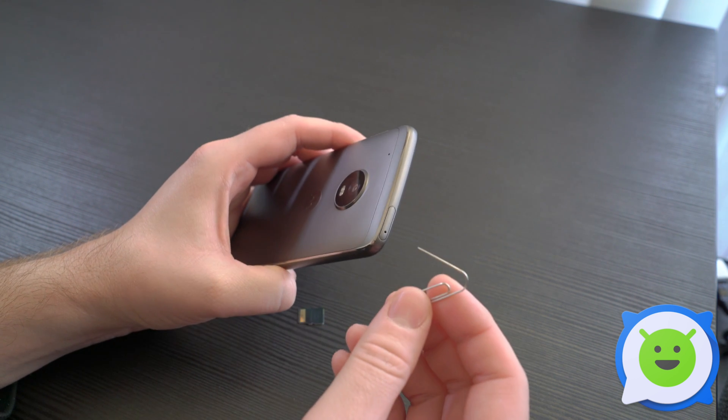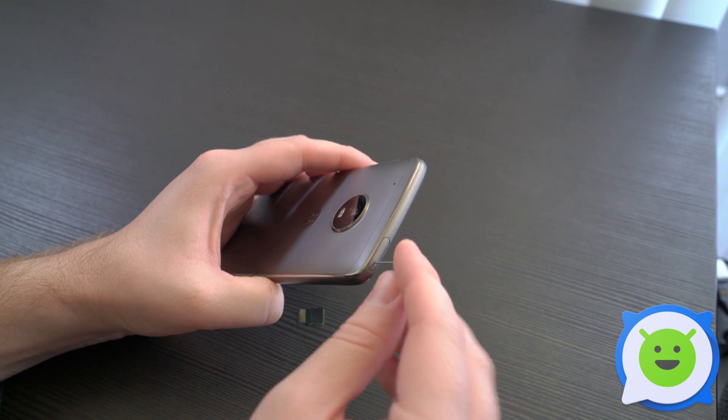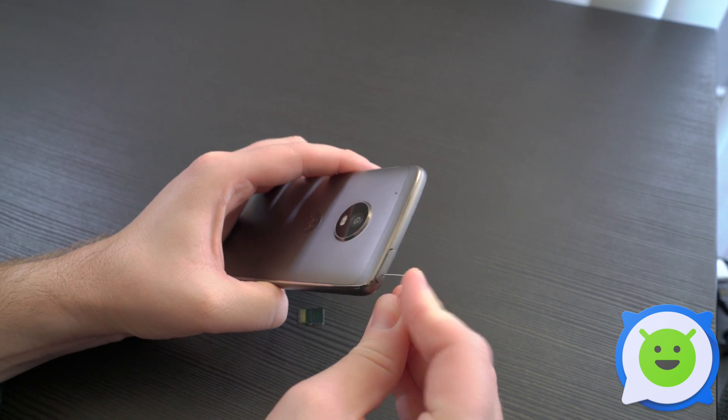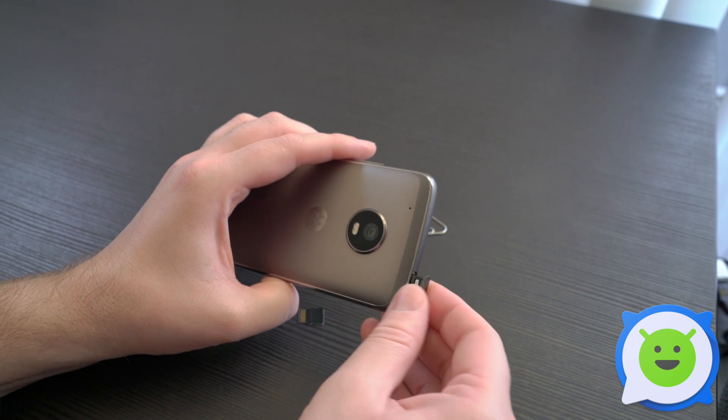You can use either the SIM card removal tool that came inside the box or you can use just a small paper clip. Push it firmly inside the hole until the tray pops out a little bit like that, and then use your fingers to pull the rest of it out.